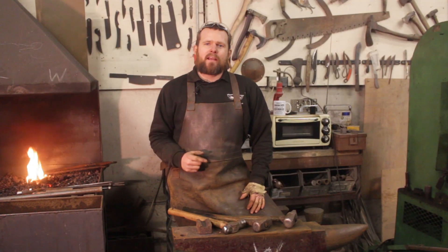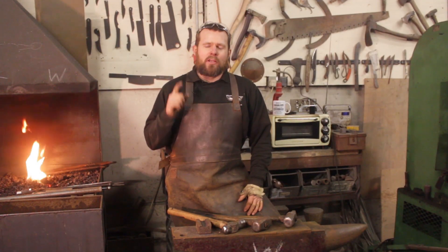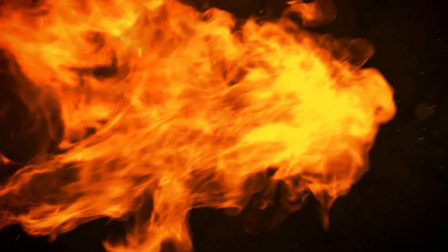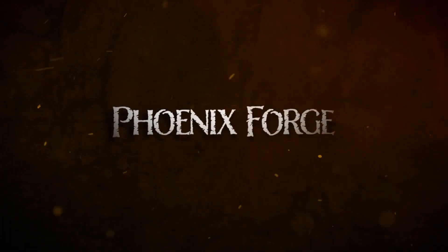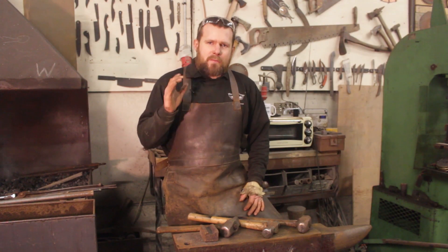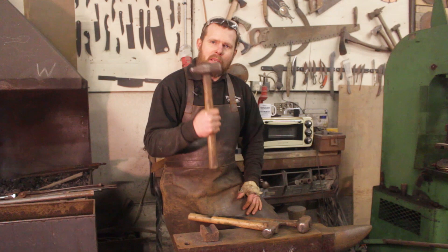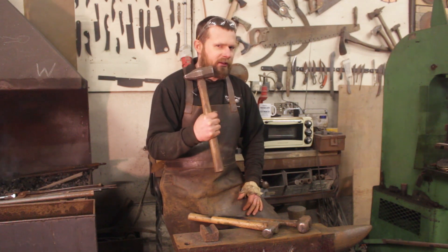Welcome back to Phoenix Forge. Today I thought I'd cover the three essential hammers you need to start blacksmithing. The first and most important hammer on our shopping list is the trusty cross-peen hammer, which has been around for over a thousand years. The design hasn't changed much because it's perfect.